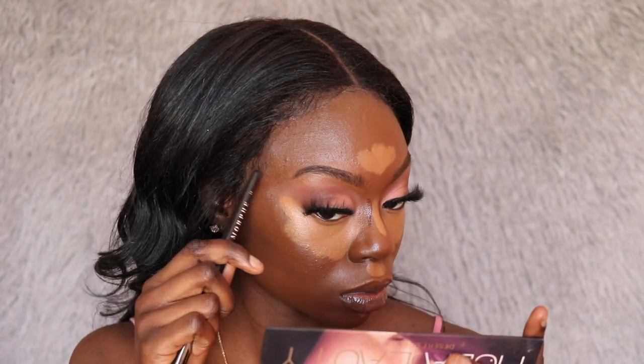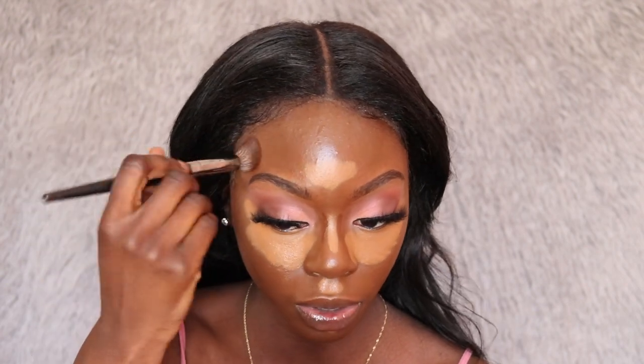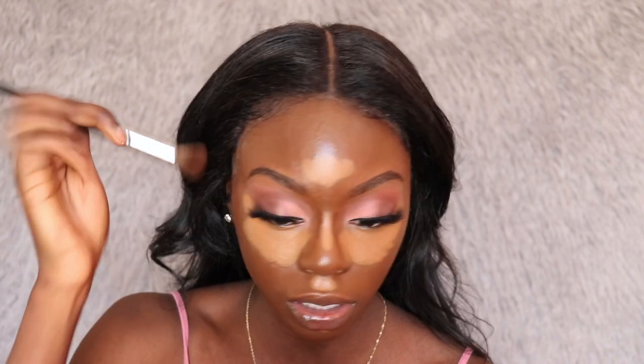I'm taking my Fenty Pro Filter concealer in shade 498 and using it as contour. I'm actually just waiting for this to run out before buying actual contour products — I have a bad habit of buying a lot of things and not using them. I'm blending out my contour, and whatever I have left on the brush I'm using to contour my forehead. Contouring my forehead always looks really harsh — I'm probably not placing the contour in the right spot.